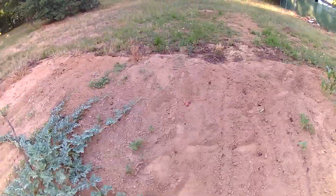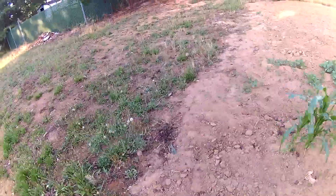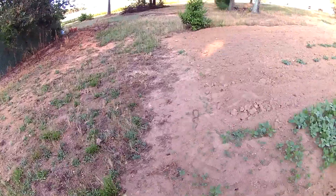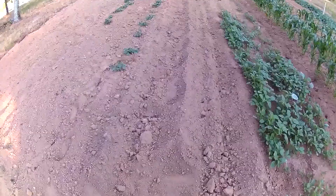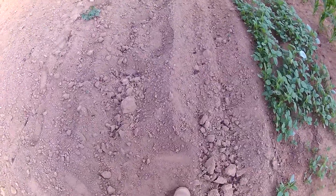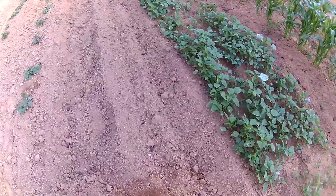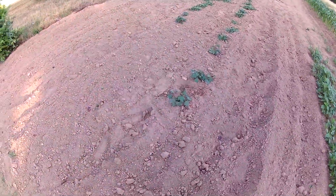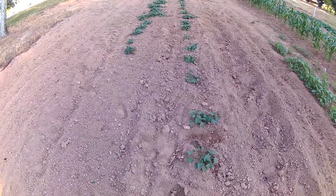The watermelons seem to like the heat — since the heat kicked in they're growing quite well and really starting to sprawl out. Speaking of heat, it's been up in the 90s here in the Hickory, North Carolina area. The back garden is getting kind of dry. If you dig down a little ways there's some moisture in the soil, and I've been keeping up with the watering back here.